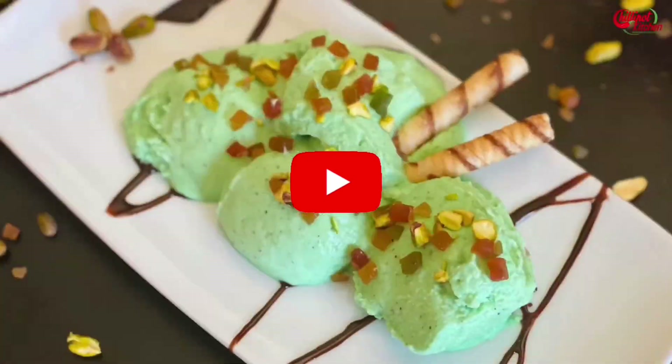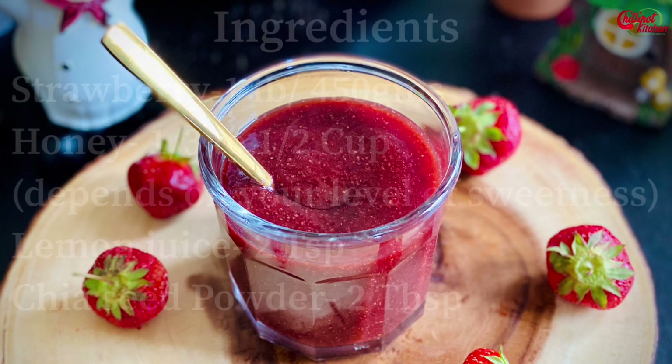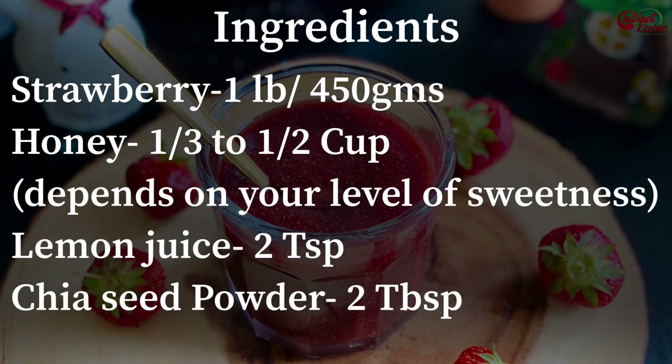Please click the notification bell icon to get updates on my new videos. Let's get started on how to make healthy strawberry jam in the instant pot. This healthy strawberry jam is made from only four ingredients: strawberries, honey, lemon juice, and chia seeds. No refined sugar, no gelatin, no pectin — just healthy simple ingredients packed with nutrition.